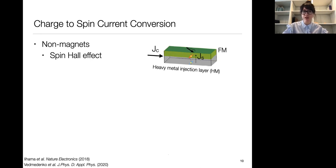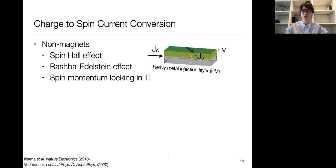We can also have an interface effect called the Rashba-Edelstein effect, which occurs at the interface between the heavy metal and the ferromagnet. Electrons traveling at that interface experience a relativistic magnetic field due to broken inversion symmetry, which can lead to spin current generation. Finally, you can also generate a spin current from a charge current in topological insulators due to spin-momentum locking — if you have a charge current traveling in a specific direction, the spins will have the same orientation, and you can use that to generate a spin current.